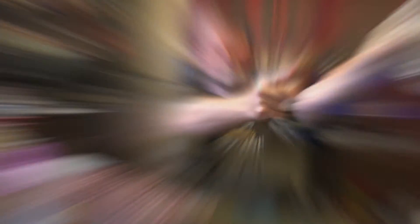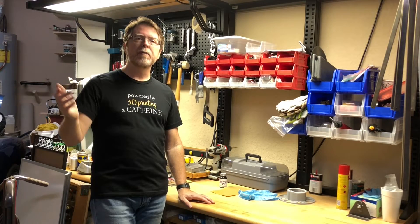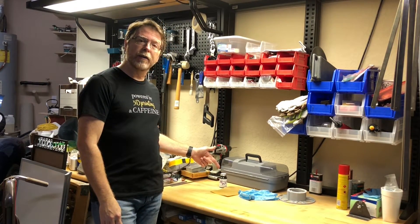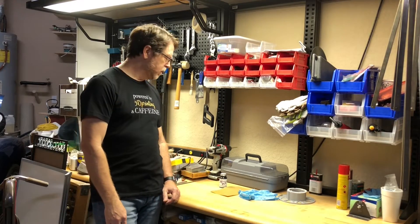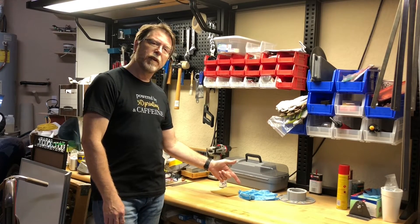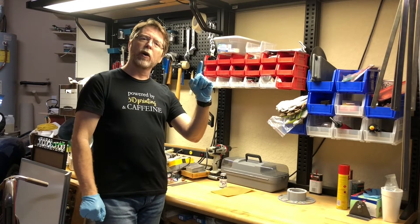Now we've got the remainder of the A part — it's time to make this part stick to this part, and that is a job for 3D Gloop. Safety first — let's take this out to the garage. Welcome to my garage: reasonably well-ventilated environment, check; Gloop, check; coarse grit sandpaper, check; gloves, check. Now let's get our Gloop on.